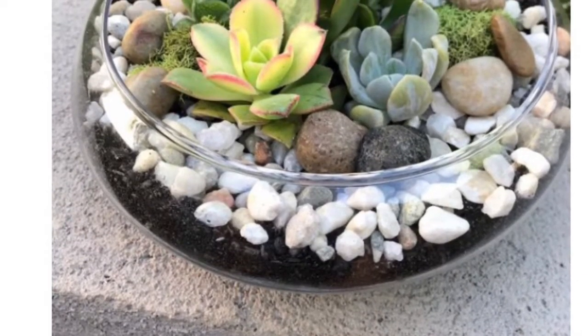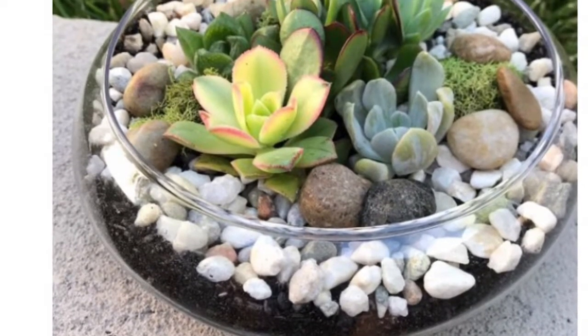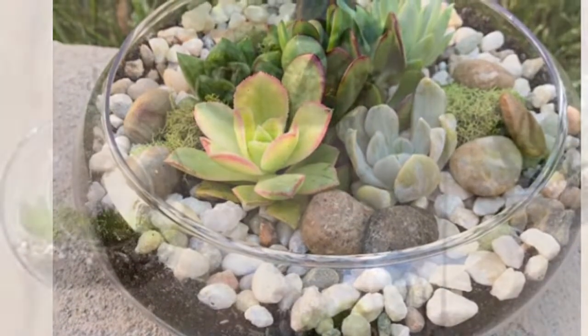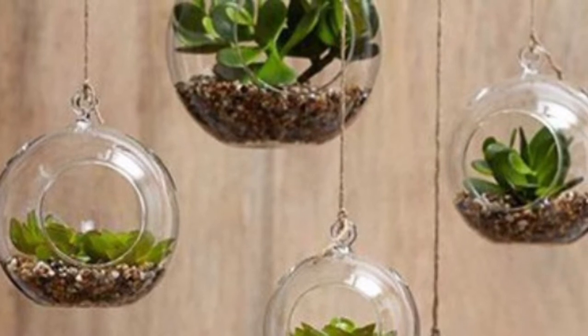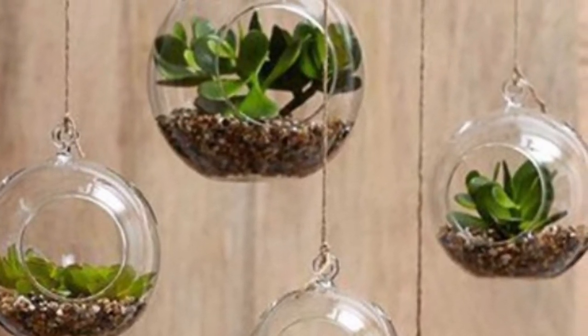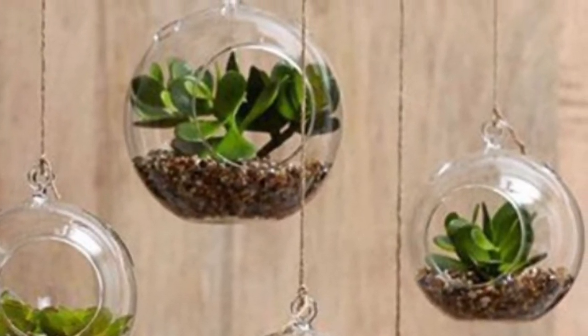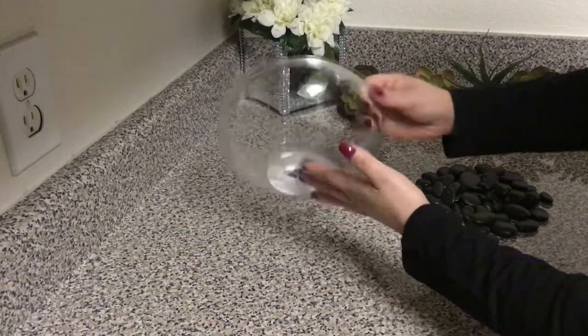Hi guys and welcome back to my channel. Today I'm going to be showing you how to recreate these succulent decor pieces out of Dollar Tree products. I was speechless when googling these items — they were 30 to even $40, so in this video I will show you how to achieve these same pieces for cheap.